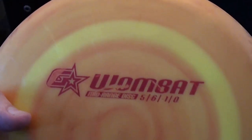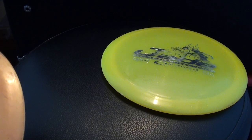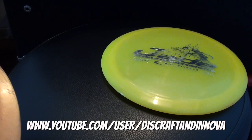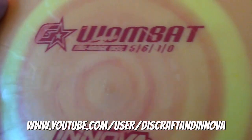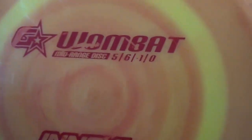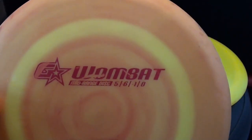Stepping up from the putter is the mid-range. This is an Innova G-Star Wombat — these three discs are just representatives of the type; obviously there are a ton of different options out there. The G-Star Wombat has lots of glide, which means it'll hold that line and keep floating down the fairway for you, letting you get really nice distance.